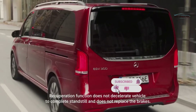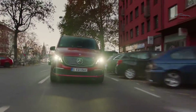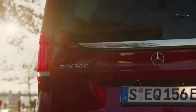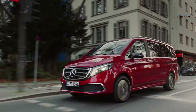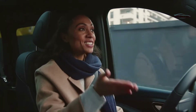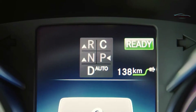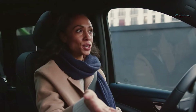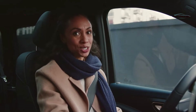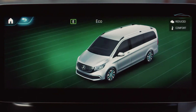Have you ever asked yourselves how to choose between maximum comfort and maximum range in an electric vehicle? The EQV has four answers to that: the driving modes. In the standard C setting, you have full power and full torque, paired with high heating and air conditioning performance. Driving mode E — the in-between setting — balances all parameters perfectly, giving you good climatization and power output while always keeping an eye on consumption.